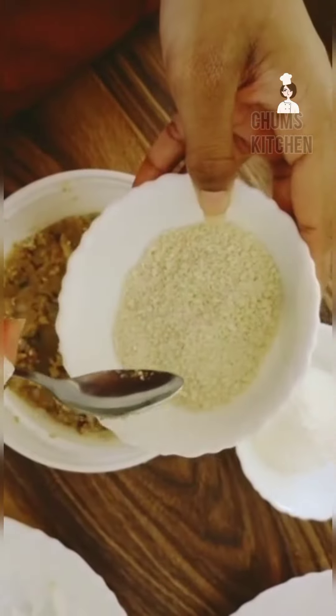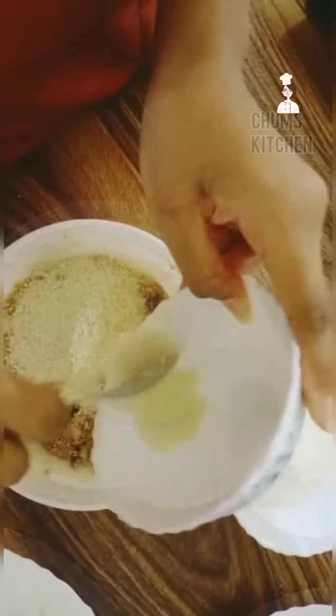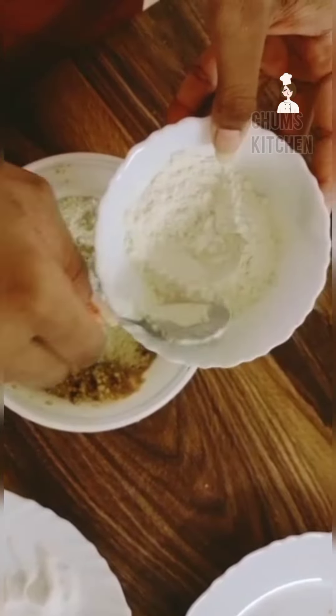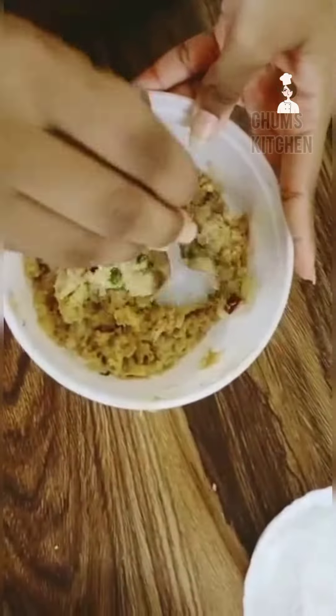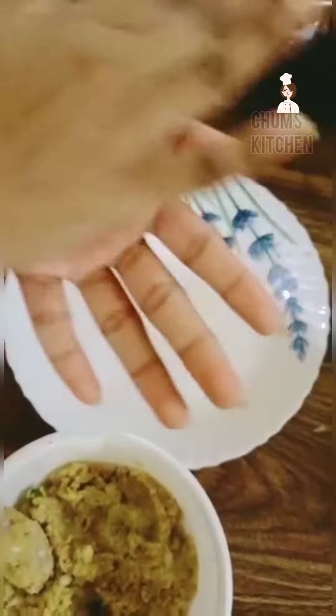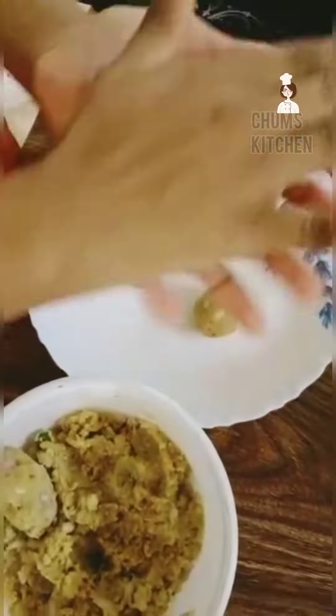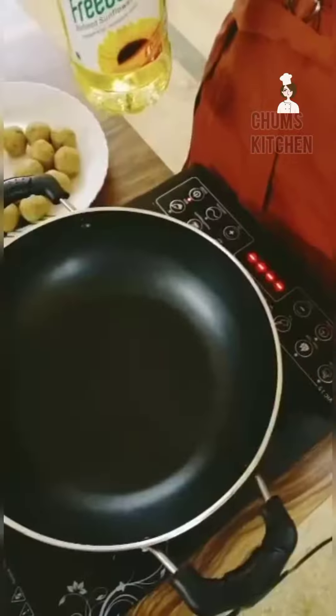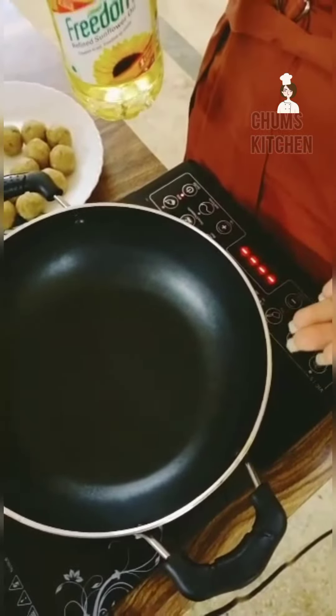Now add breadcrumbs and add flour. Let's make the balls. Mix and complete the making of balls.